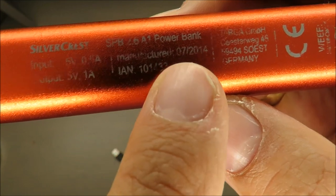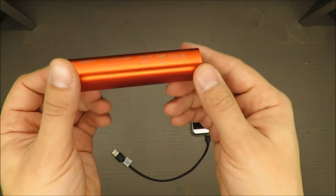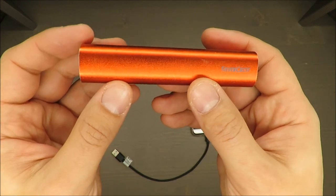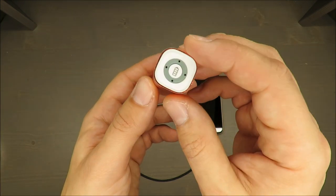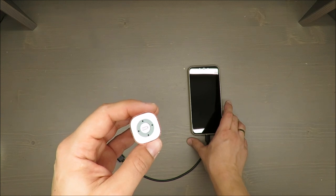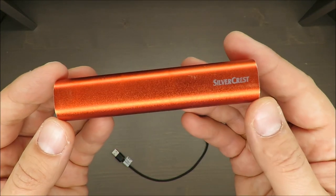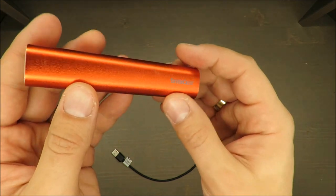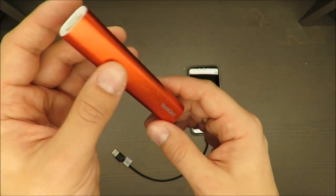The manufacturing date is July 2014, so it's now end of 2019 — five years of usage. Originally this power bank has a capacity of 2600 milliamp hours. In my opinion now it's around 2000, because my phone has 4000 milliamp hours and I can charge it from zero up to about 40-something percent, which is why I'm saying that. I'm very positively surprised by how it's performing.